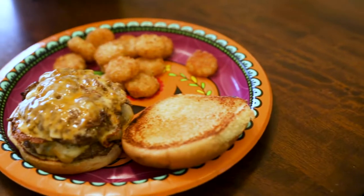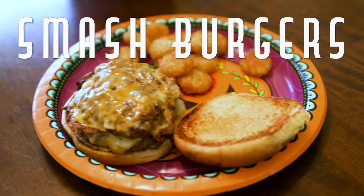Welcome to the Chow Hall. Today we're making smash burgers. It's really simple, requires almost no prep, and takes very little time.